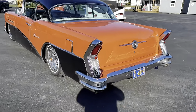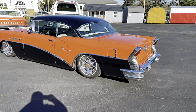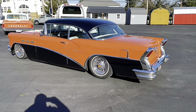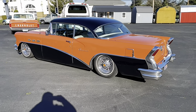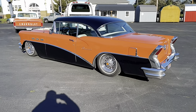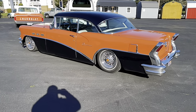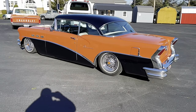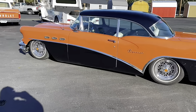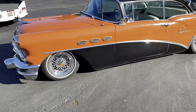A gentleman stopped by, a friend of ours, and just borrowed the tool and dropped it back off — just super. He bought the car, it was all stock. He added the wire wheels to it and then added the air ride on it. I believe the engine is a factory 322 that's had a top end redone and stuff. Just a great, great driving car — said he absolutely enjoys the car.